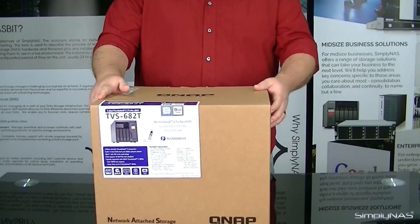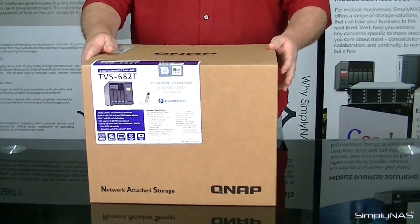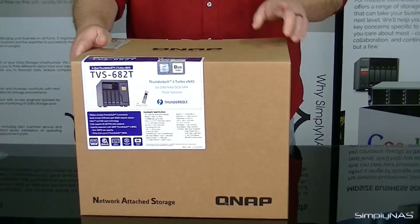Hi, welcome to SimplyNAS Media. My name is Sam, and today we have the QNAP TVS682T, and this is the Thunderbolt model. Without further ado, let's get to unboxing this one.